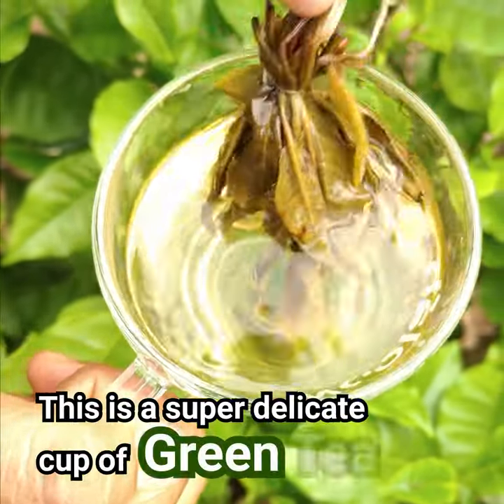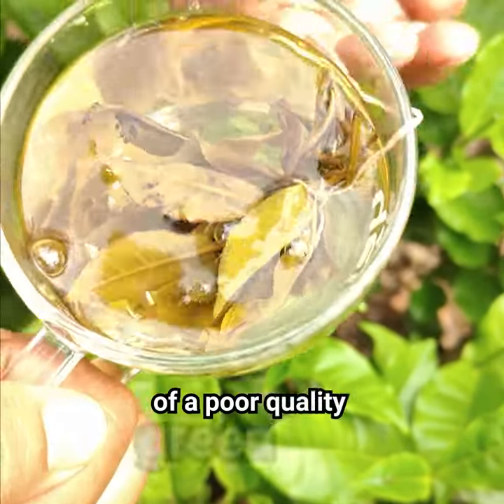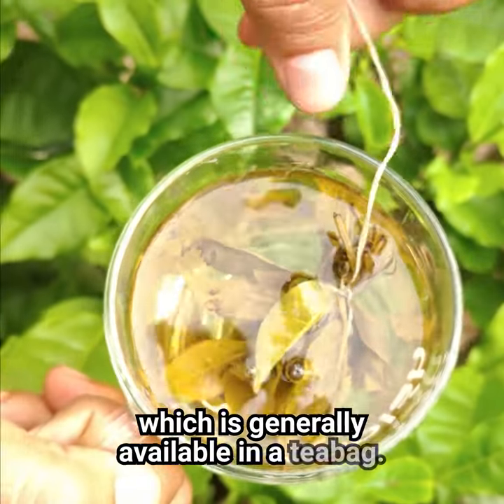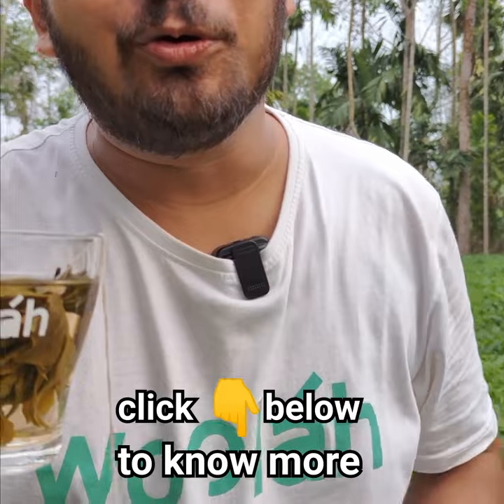This is a super delicate cup of green tea without any bitterness or astringency of a poor quality green tea, which is generally available in a tea bag. This is a proud Indian innovation — click below to know more about this product.